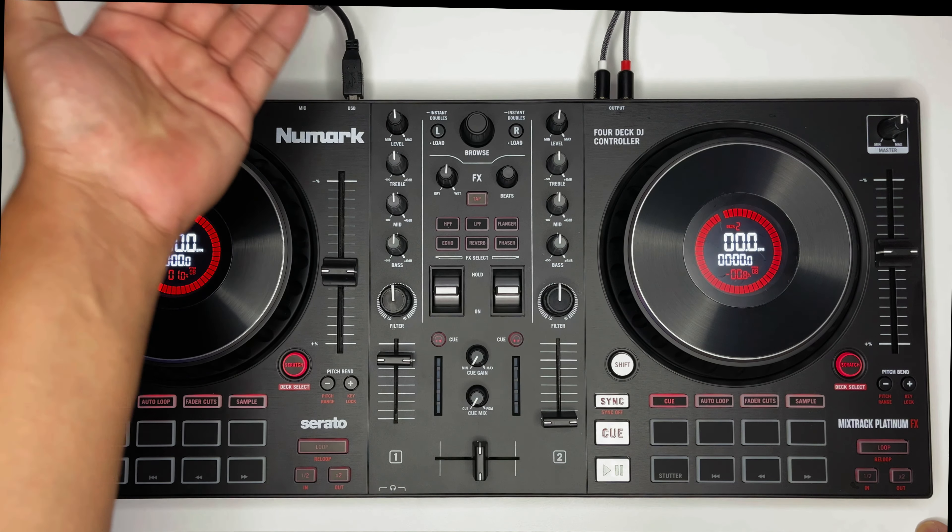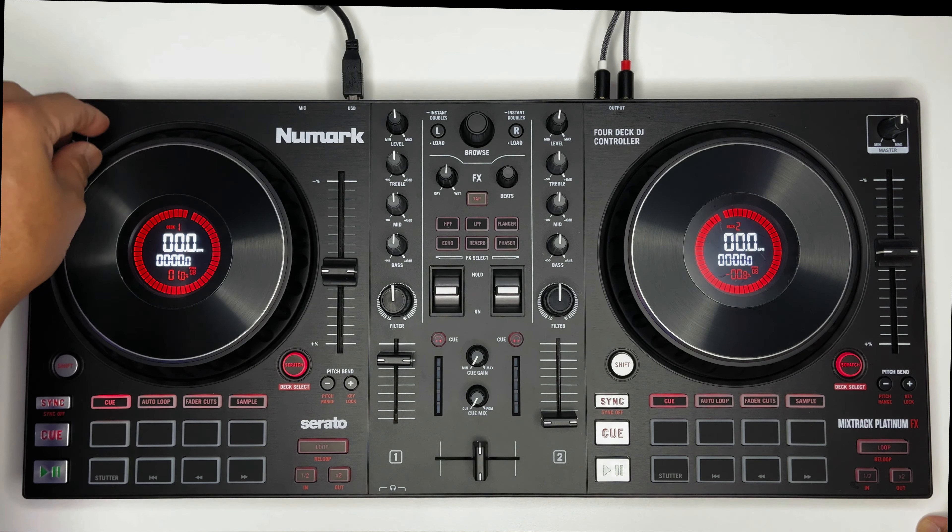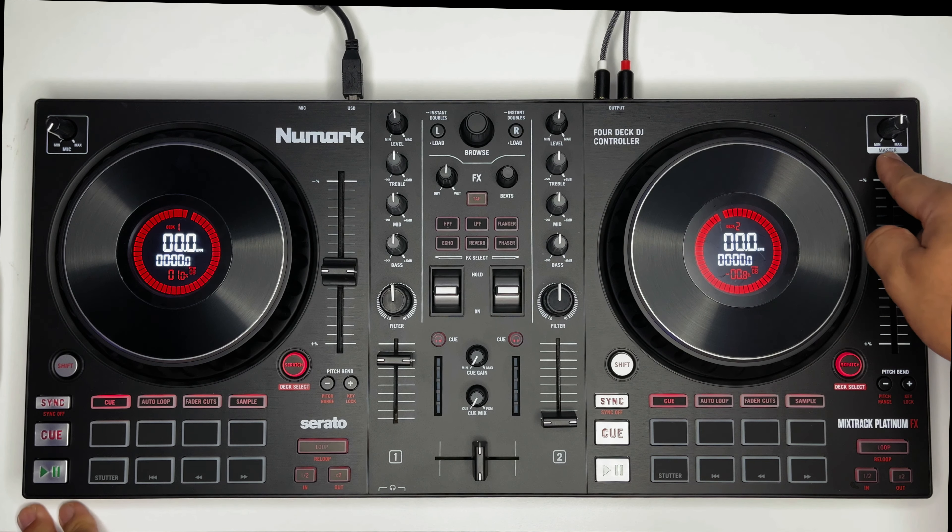Ito yung volume ng mic. Meron itong input ng mic — pwede ka na mag-malalaking jack. Pwede ka na magpasok ng mic. Ito yung volume. Ito naman yung master volume natin.